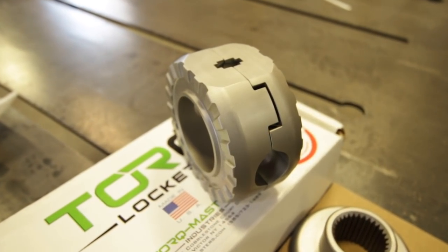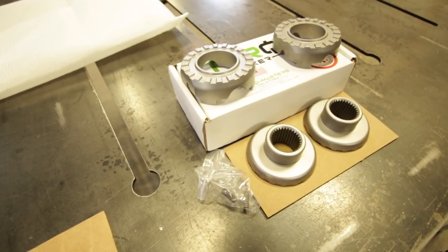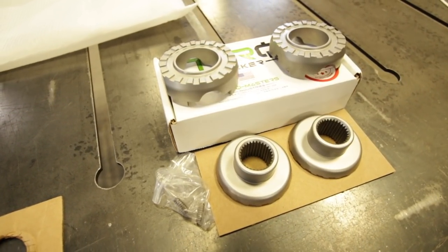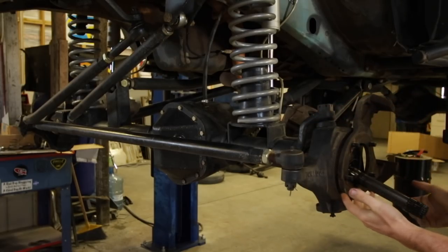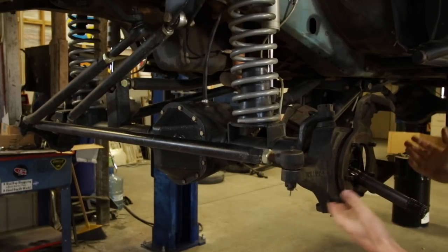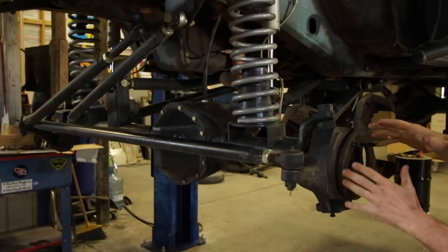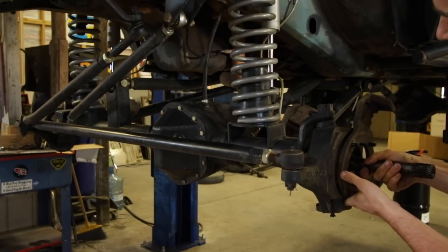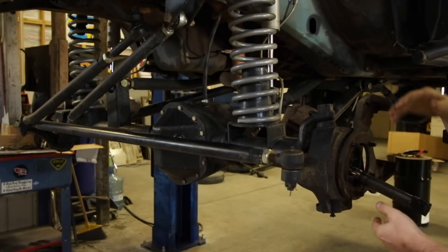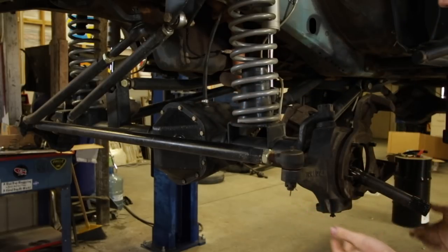The Torque Locker uses a slide-in key weight design that eliminates the pins used in other lockers. This is one feature that makes the Torque Locker one of the strongest auto-locking designs on the market. The axles in my Jeep are out of a 1970s Ford pickup, so depending on what axles you're running, the disassembly will be a little bit different. Basically, you need to take apart the hubs or spindles or whatever your setup is so you're ready to pull the axle shafts. Once you're at that point, the next step will obviously be to remove the differential cover and drain the fluid out.